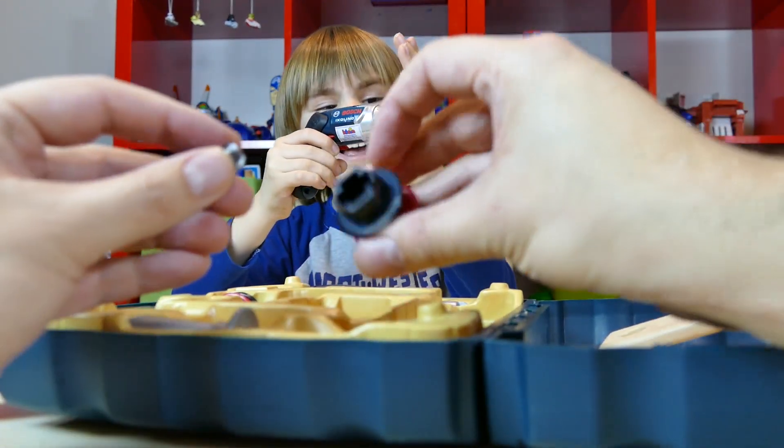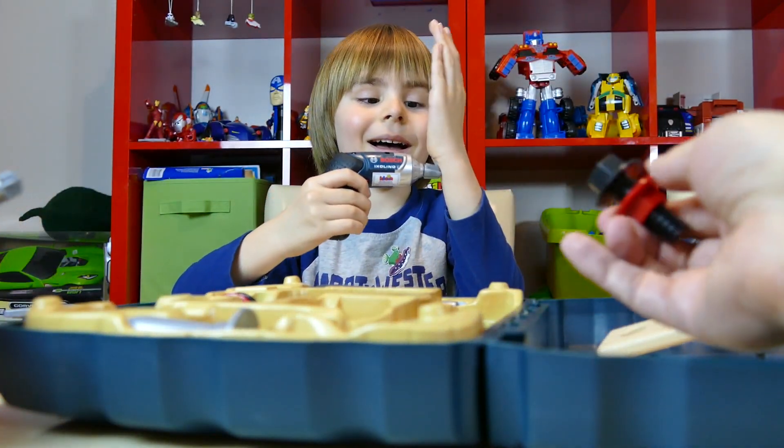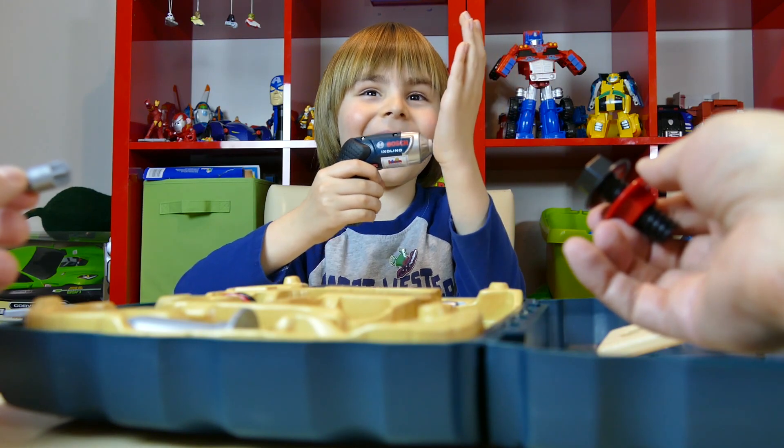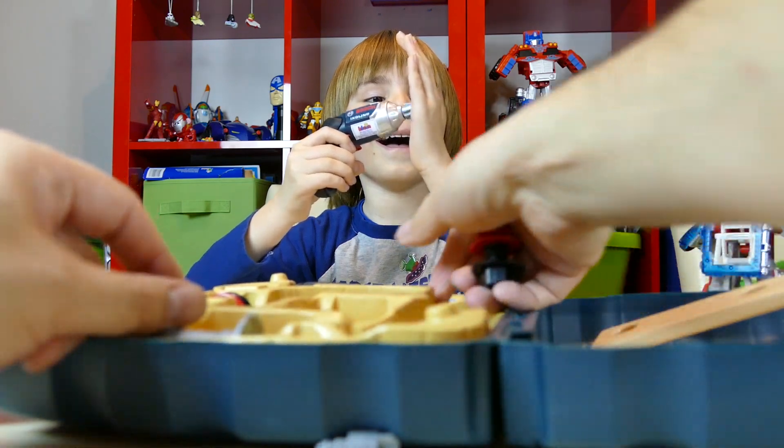I think this fits here as well. Yeah, they both just fit. You do the same thing as with the double. Very good.